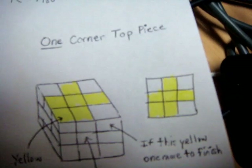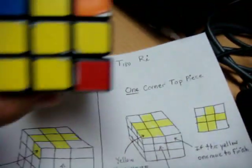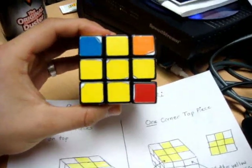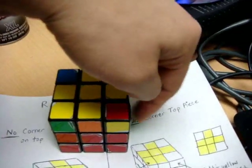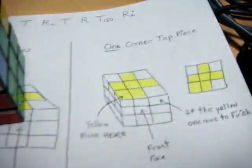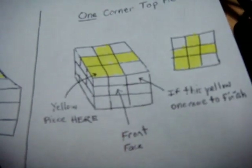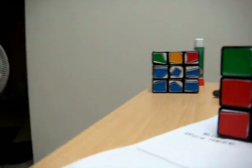If you look at the diagram, if you have one corner top piece, you are to place it in the bottom left of the top face. I would be holding it like this and this would now be my front face — this is the top face, this is the right. So you have to position it like this, and after you position it, you can again perform the same move.